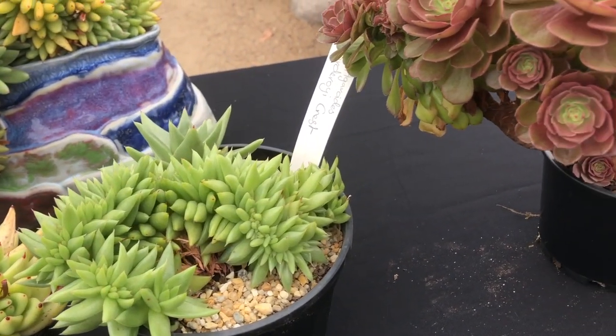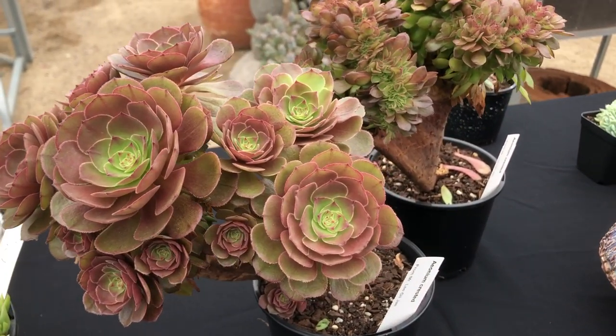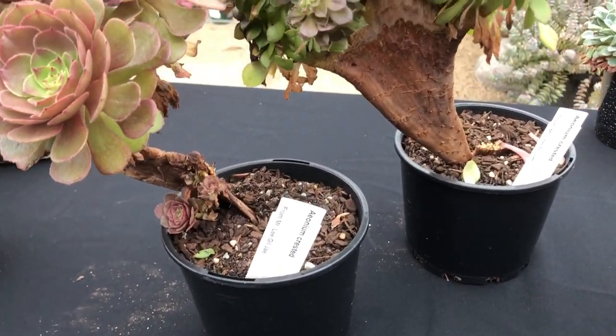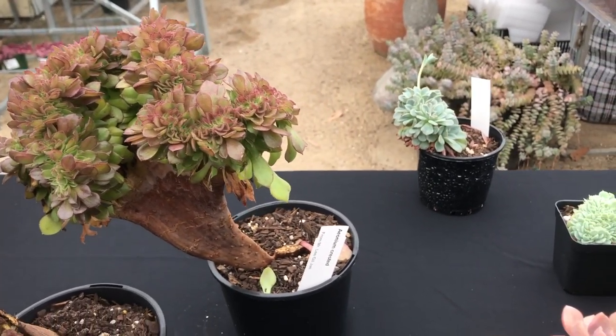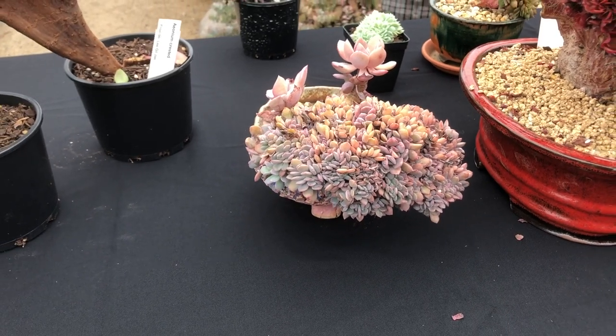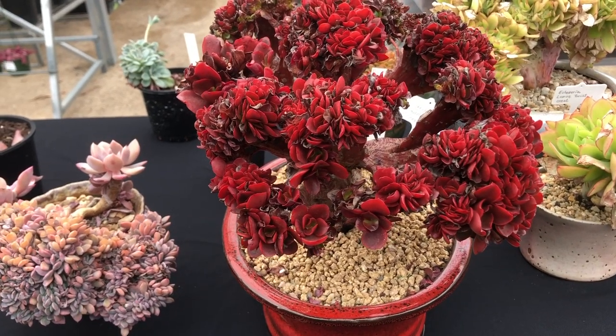Crests are a very unusual oddity, quite rare in nature, and they're only an occasional occurrence. But luckily in the succulent world we can actually propagate them. They're not as propagatable as leaf cuttings on other plants or general cuttings — they actually grow slow, with limited plant material.